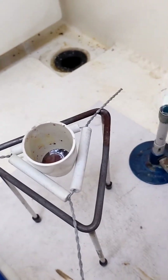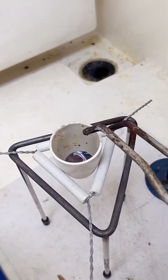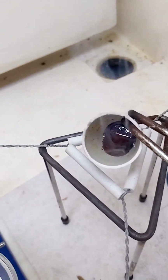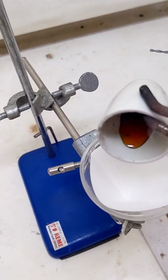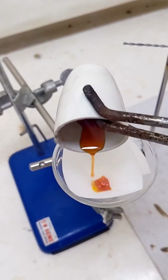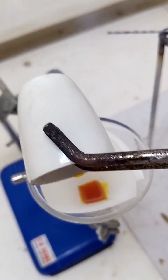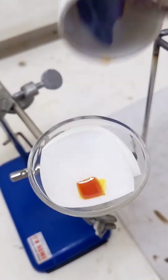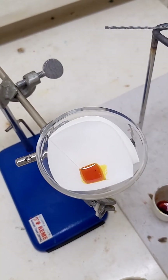So now we have a dark orange liquid. Let's see what happens when we pour that liquid onto some filter paper. We'll come back and have a look at that in a little while.